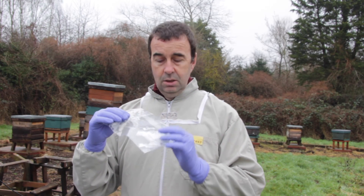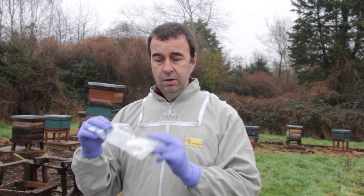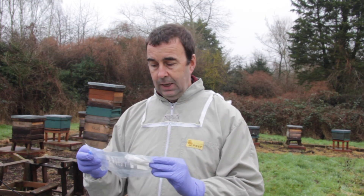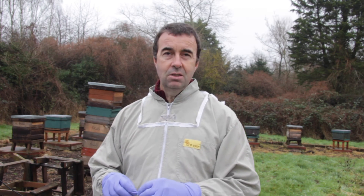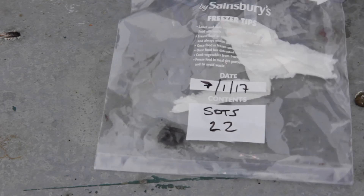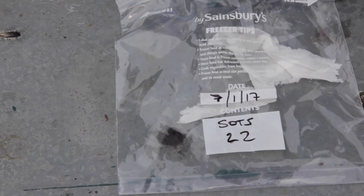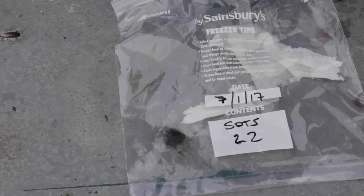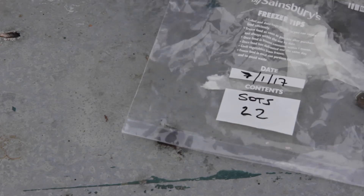On the bag we've put the date, the apiary identifier, and then when we open up the hive we'll put the hive number on it as well, so we can keep track of which samples come from where. They'll then be ready for the acarin and nosema tests. We've got our bag and we're just going to put about three or four mils of ethyl acetate into the bag onto the tissue and allow that to soak in, then zip it up.